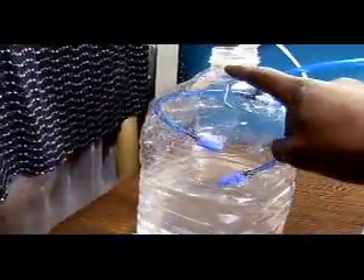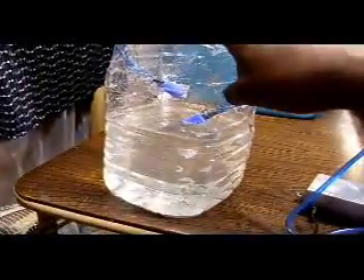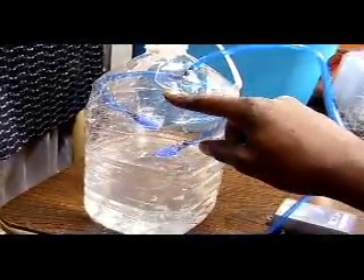I didn't fill it all the way to the top with water. But normally you'll want your roots — the bottom of your net pot — in water, and as the plant gets older, start dropping the water a bit depending on where you're growing.